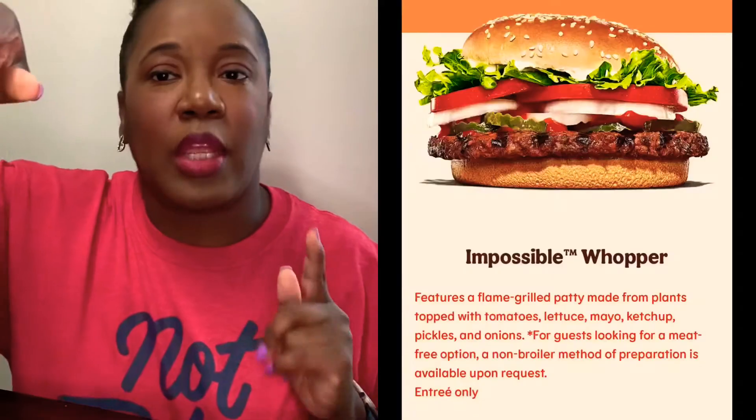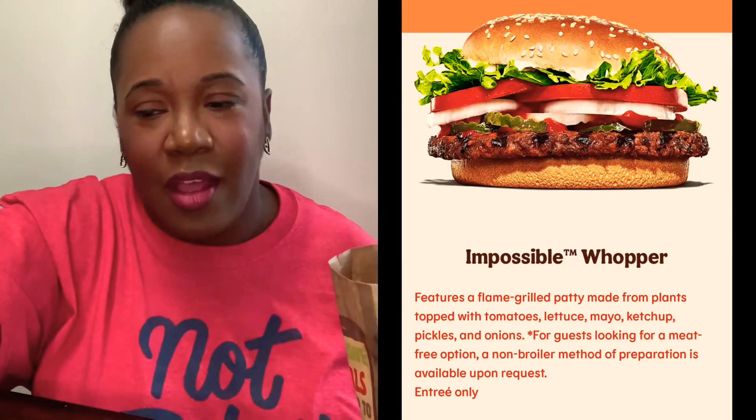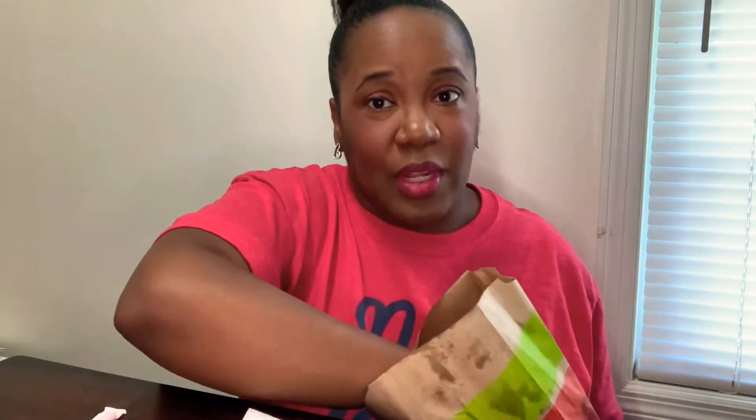All right, everybody. Welcome, or welcome back if you are returning. I'm your girl Ms. T with the T. I do a lot of food reviews, mukbangs, freebies when I can find them. And today I'm going to be doing the review on the Burger King Impossible Whopper. I know this has been out for a while. I was a little hesitant to try it because it's a plant-based sandwich — is this going to taste like a plant or is it going to really taste like a burger? But I finally built up enough courage to try this out.